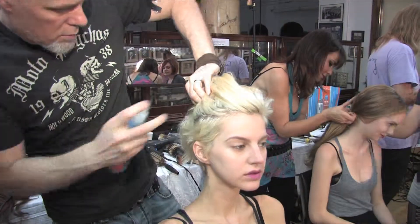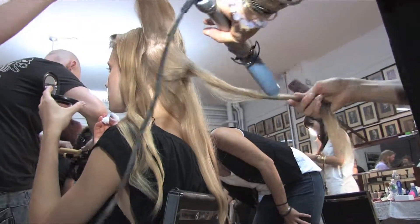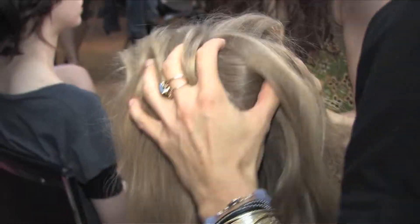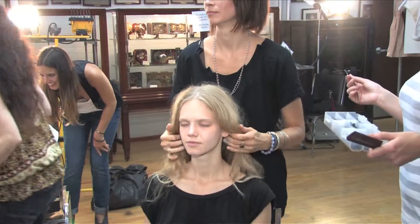For this look, we blew Cutler Volumizing Spray into the hair and then curled the whole head with a one and a quarter inch curling iron — a flat wave — wrapping it over then under as you go down the strand of the hair. Then I massaged the model's scalp, tossed all the hair, and pulled it back with my hands into a low ponytail.